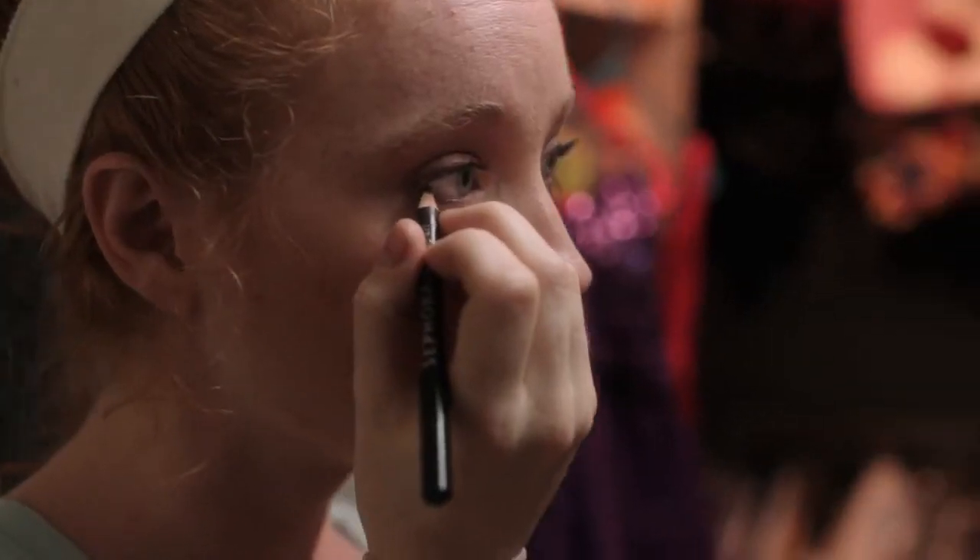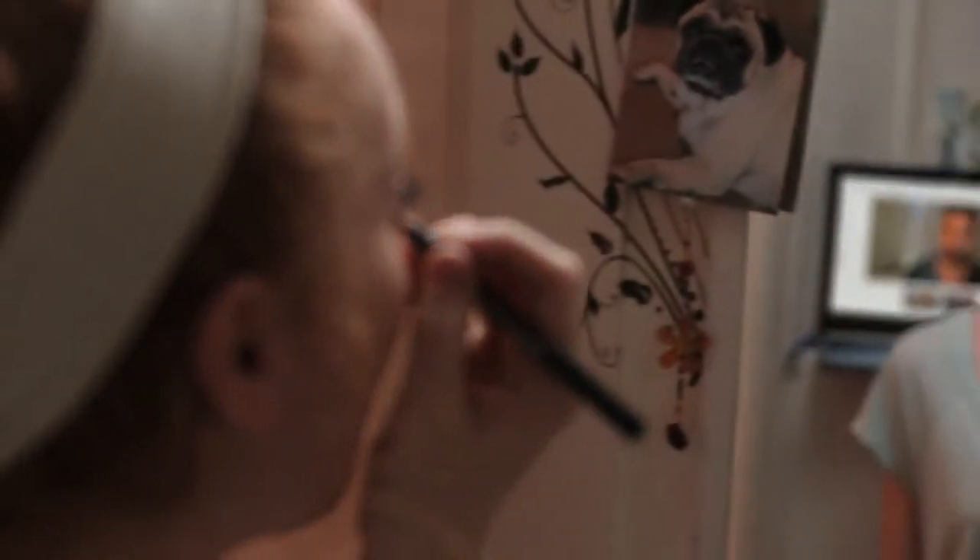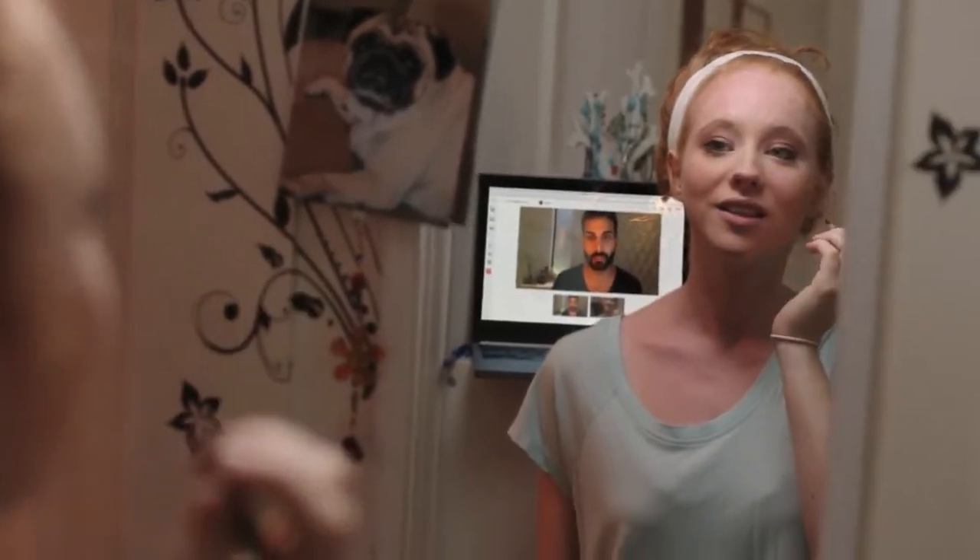I'm going to have you sweep that color right underneath just to really give them a little bit of extra definition. See? That looks great — that really brings out those big beautiful eyes.